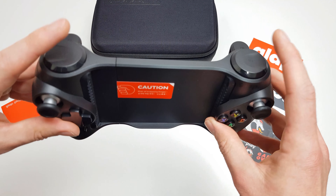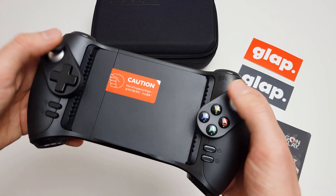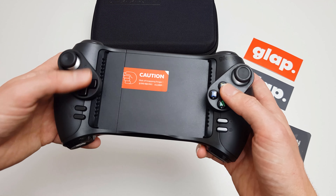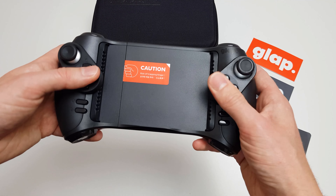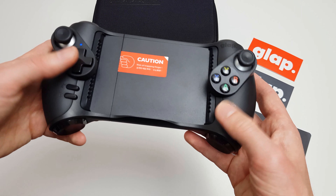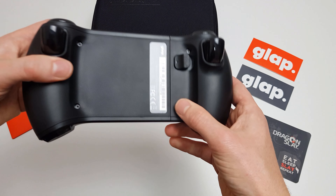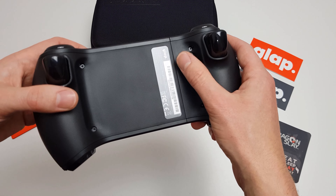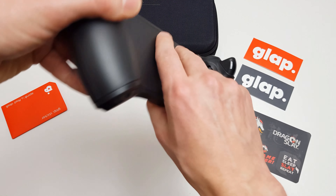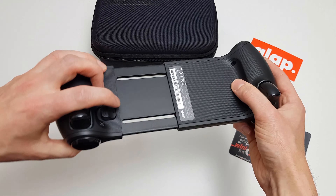So there are the analog trigger buttons, and the RB and LB buttons, or R1 and L1 as they're called. We've got analog sticks which do have a click as well. The D-pad doesn't feel too bad. The Glap A, B, X and Y buttons feel reasonable enough. We have a home power button, play and a menu button. The mechanism on the back to close the Glap is here - if we push that to the side we can now open this up. It stays open once you pop it out until you press this again.